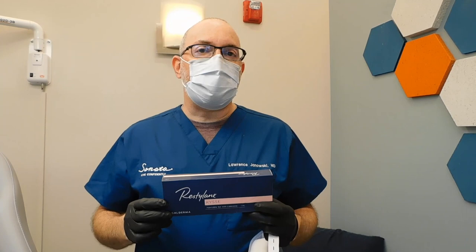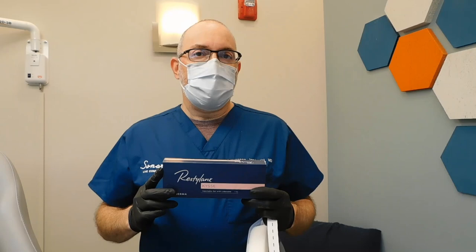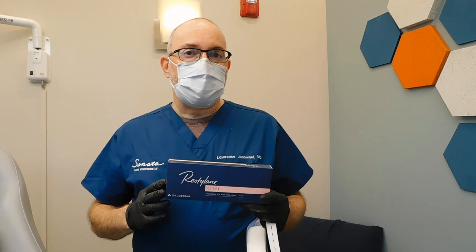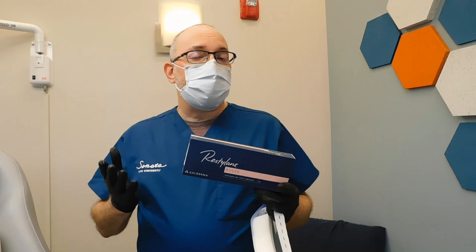We're noticing people are not really complaining about a lot of recovery with it. And it's supposed to last longer than the other products — we'll see, I've just started using it, it just came to the market here in the U.S. Theoretically, if it's a longer lasting product, that's great, because we know lips in general don't last that long. I use the same technique that I use with other products. You'll see a really nice immediate plump. Often we put one half of the syringe in, which is often enough for patients in the first round, and then bring them back a few weeks later to finish it. That's probably what we'll do today.